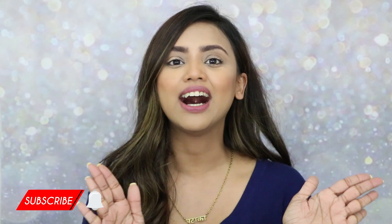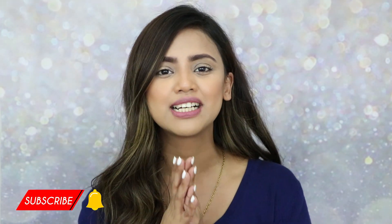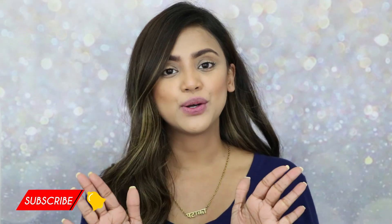Hey guys, welcome back to my channel! Today we have another unboxing video with review and swatches, lots of things about makeup. My eyes started to glitter, so let's talk about glitter because today's video is all about glitter on the eyes, the cheeks, or all over your face. Let's not waste any more time and get into the video.